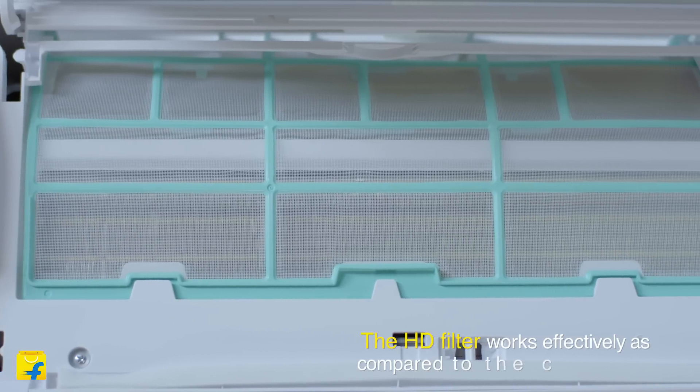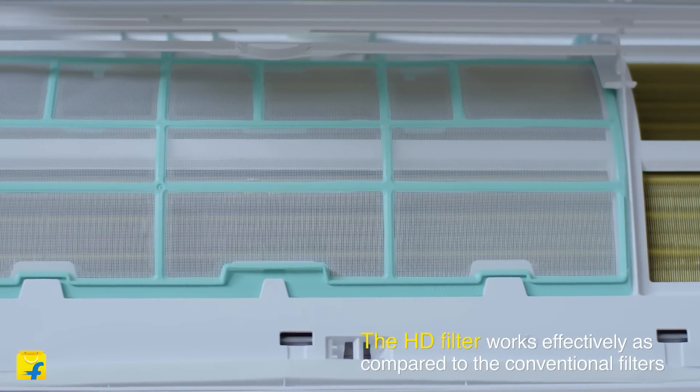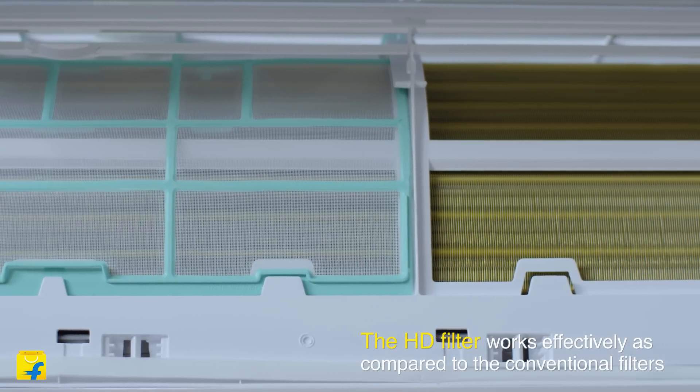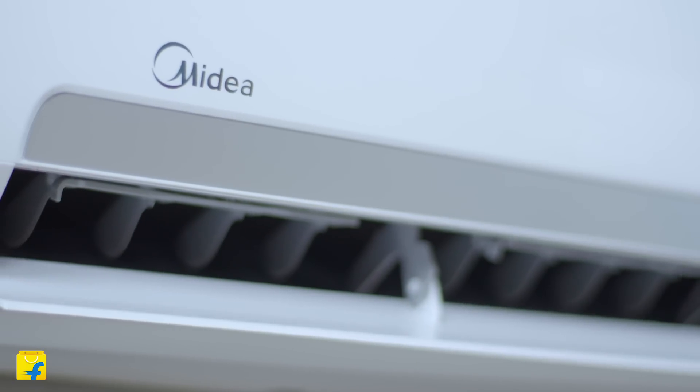This AC also has a high-density filter which provides improved filtration by removing dust particles and other pollutants, in addition to 2 other filters.